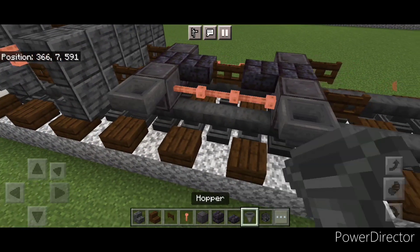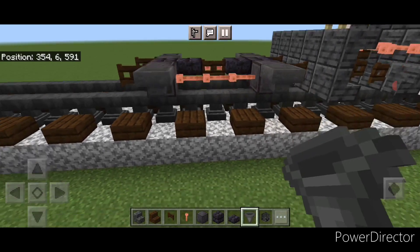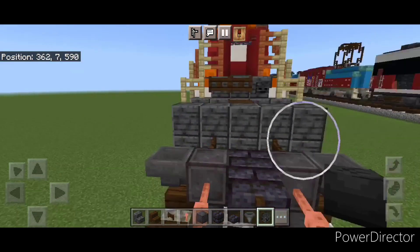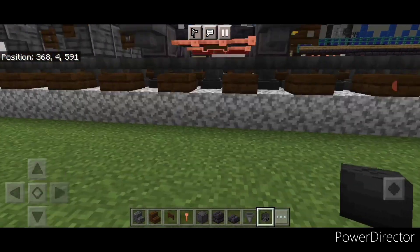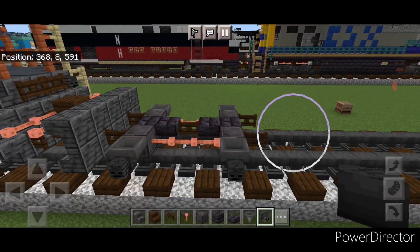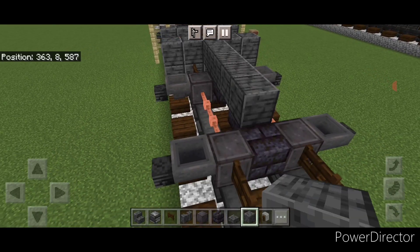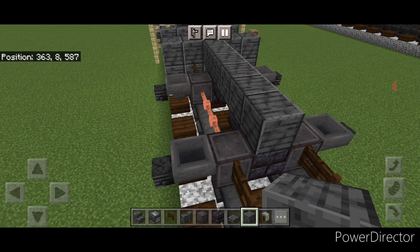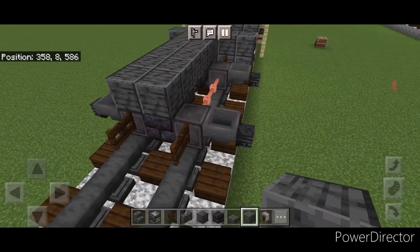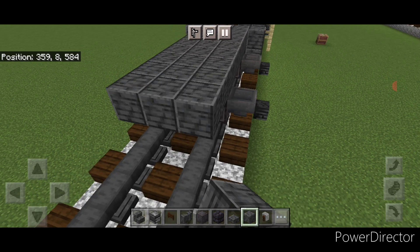Then go through and put a hopper on the side of all four of these wheels. Then crouch and put a wither skeleton skull on the side of each hopper, and same thing on this side — one on each of these two hoppers. Now take polished deep slate blocks out on this second layer and extend it forward up the middle, making that three blocks wide in the middle.